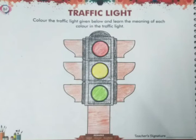Students, I think you know what each color shows. Red color means stop, yellow color means wait, and green color means go. So if there is a red color, you should stop.